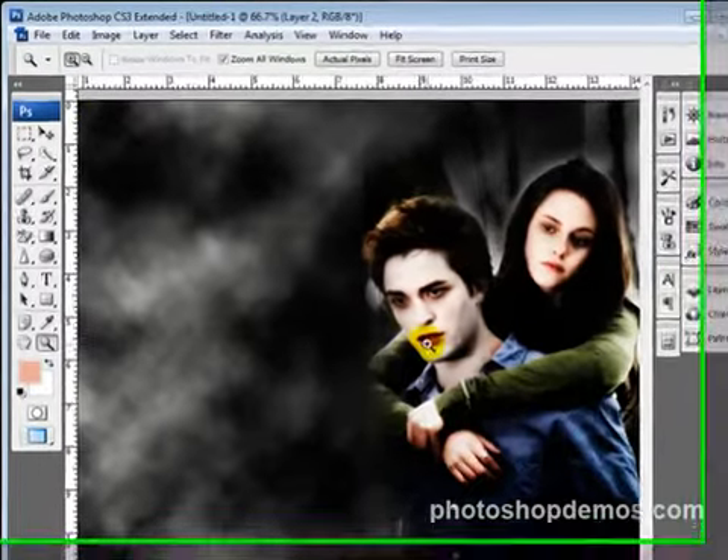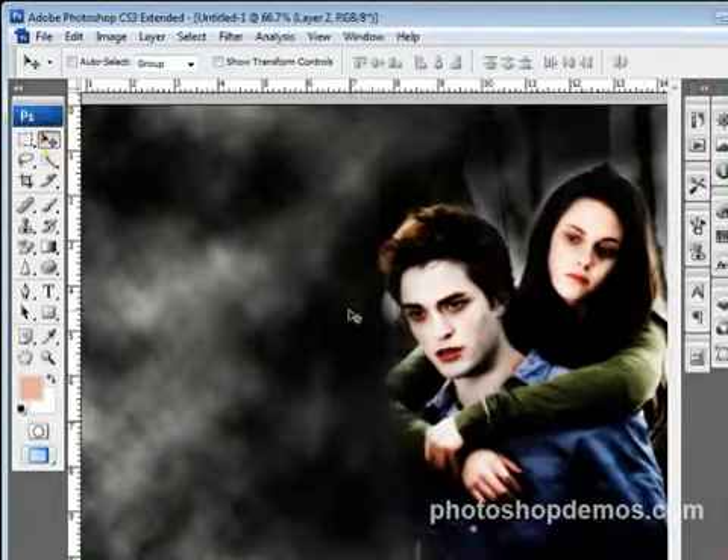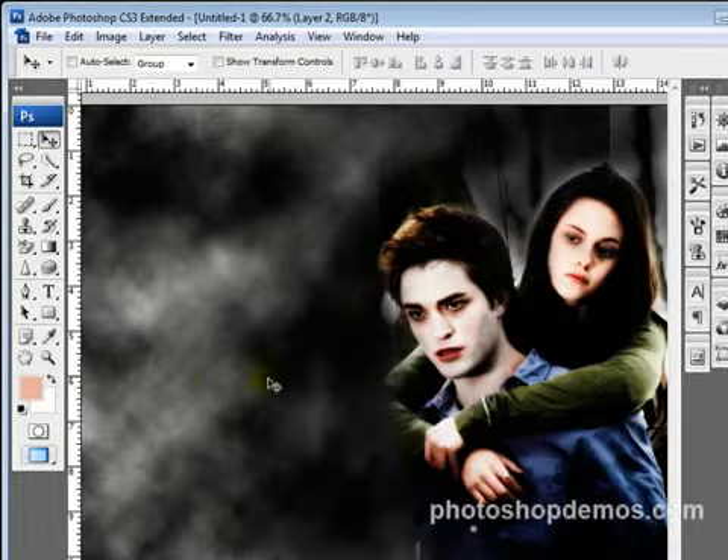All right, welcome back. Here we are to wrap up this tutorial on the Twilight movie poster slash desktop background.